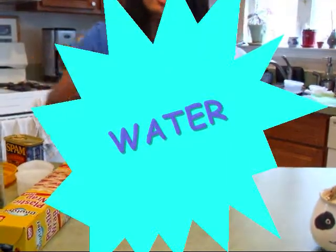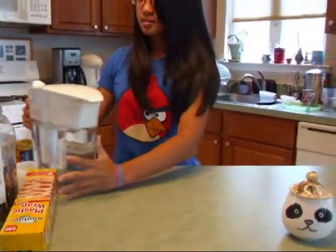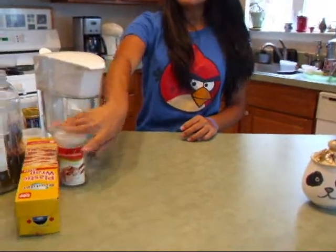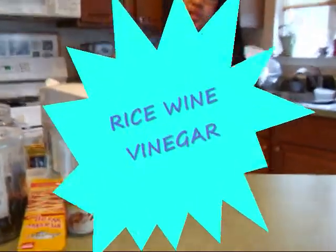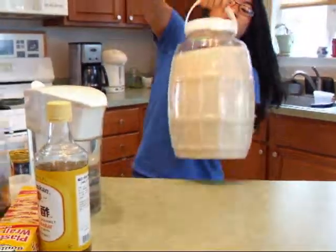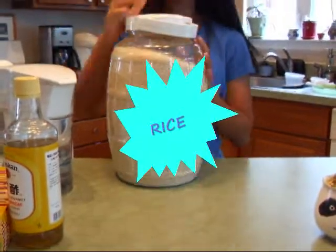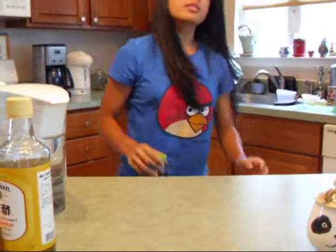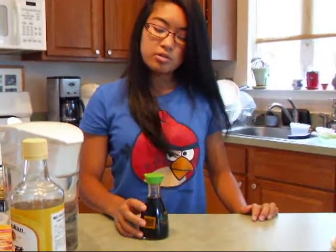And then you need water, some furikake — any flavor that you want. You need some rice wine vinegar. You need some rice, obviously. And then finally you need soy sauce. This is optional; it goes a lot better with the onigiri, but whatever floats your boat.